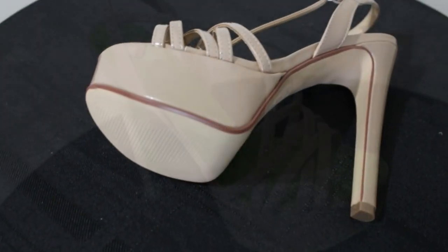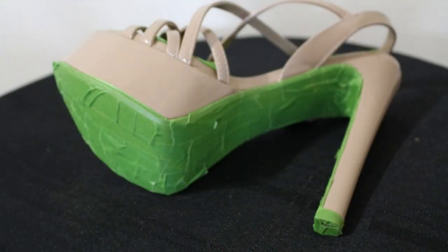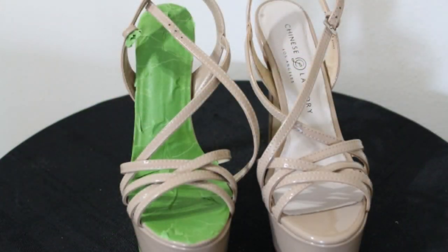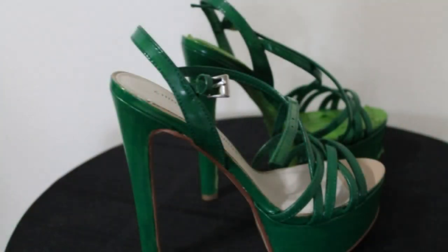I usually mask off sections of the shoes I don't want to get paint on. This shoe stress project was a bit more time consuming due to the platform and thickness of the heels. Also, the overlapping straps made them a bit more challenging to bling. Usually, only one to two thin coats of paint are needed as the shoes will be covered with crystals, so painting usually does not take me very long.